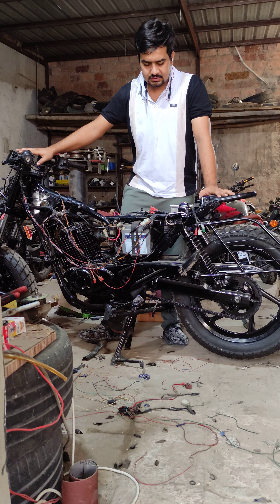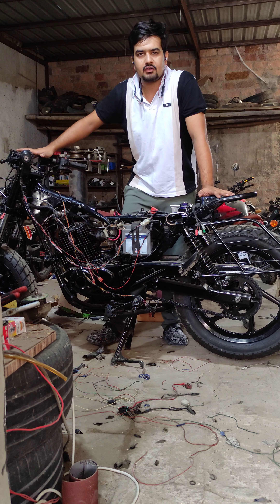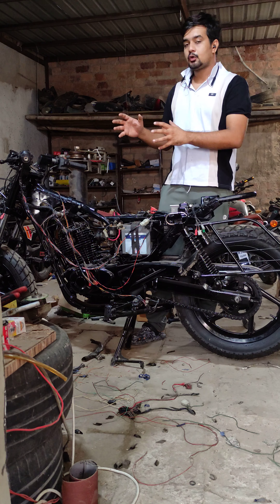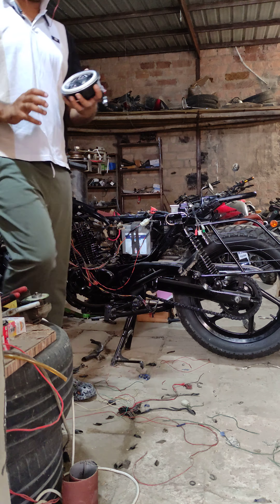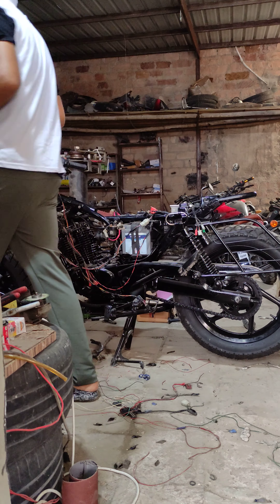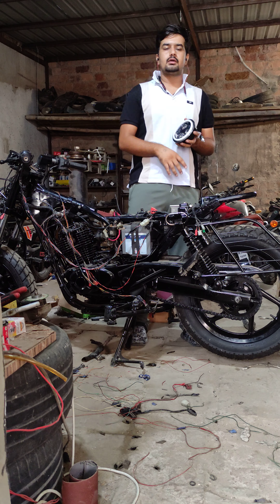It has been fitted with a digital console and a VC unit. The VC unit has a big head and the wiring itself has been kept in the head. But in this case, we have got a 5-inch headlight, which is quite small.